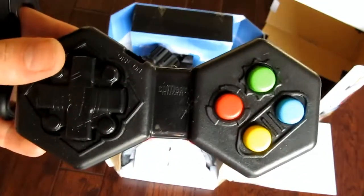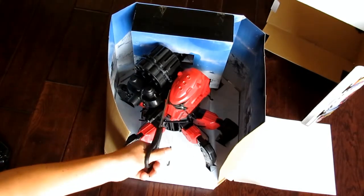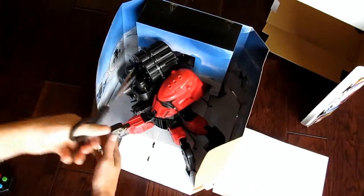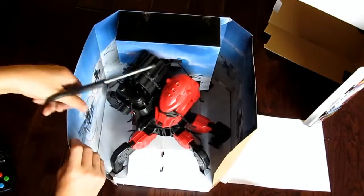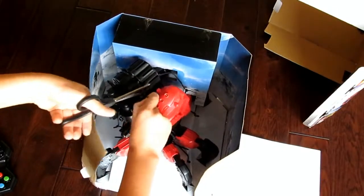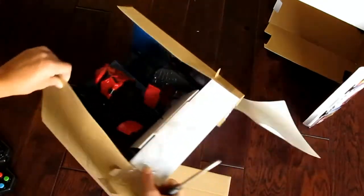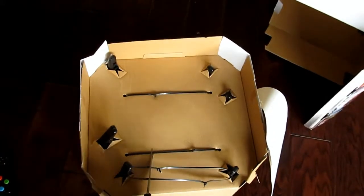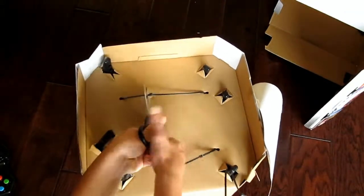There we go — this is the controller for the robot. Of course you're going to have to put batteries in it. Now we're just going to cut all these little twist ties so we can get it out of this packaging. These are actually pretty strong twist ties, so they're kind of hard to cut, but we're getting through them. Now we're going for the ones on the bottom of the box so we can actually get it out.